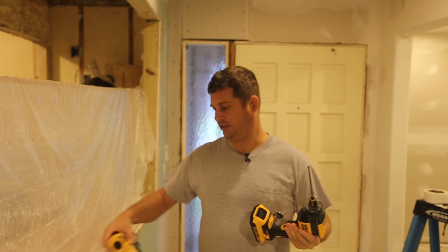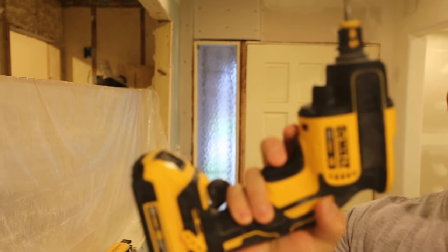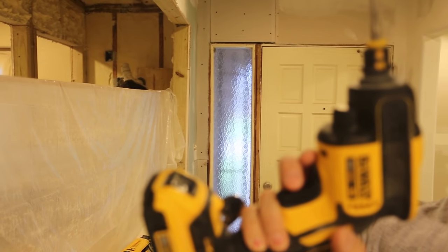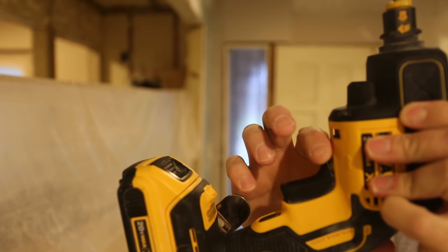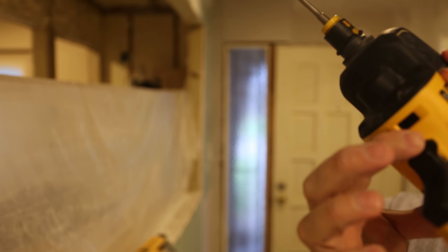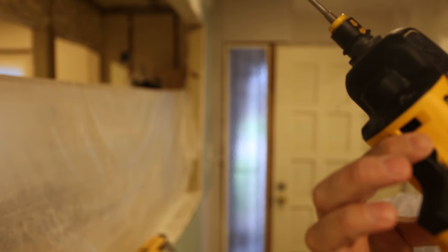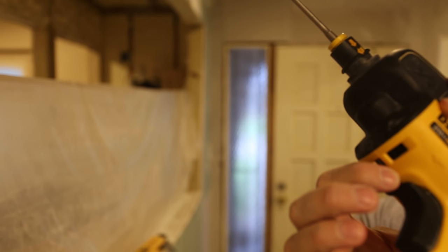It does have some faults. The thing that is absolutely asinine about this product is this little tiny switch right here. It's very, very easy to flip this switch the wrong way when you are using the product — so this is a fail. DeWalt, I hope you watch this. This is a really, really bad place to put a switch and it's really easy to accidentally hit. Beyond that, this is a pretty damn good product.